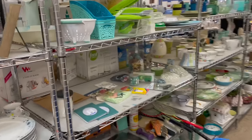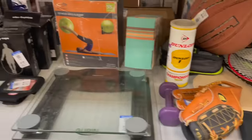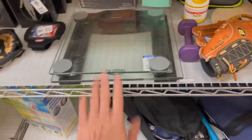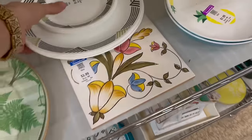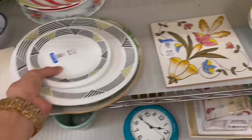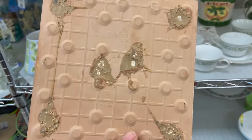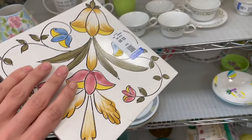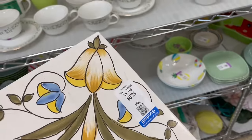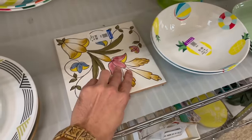Anything down here in the green aisle? There's a scale. These are Corelle — let's see, Spain maybe? Made in Italy for 3.99. I see a tiny chip on the edge. I'm still looking for the Motawi tiles — let me check back here.